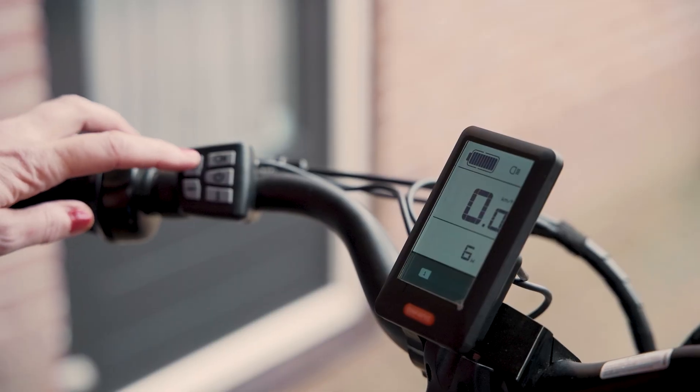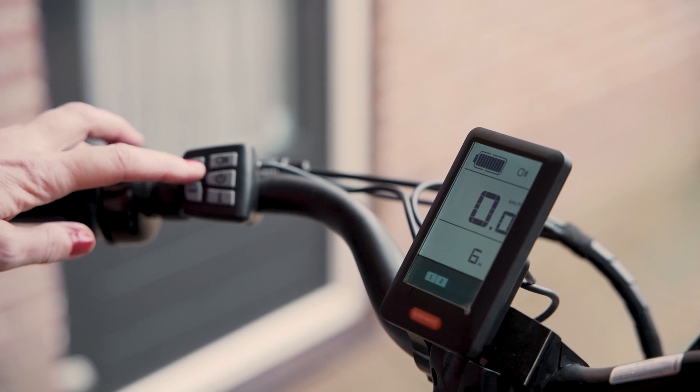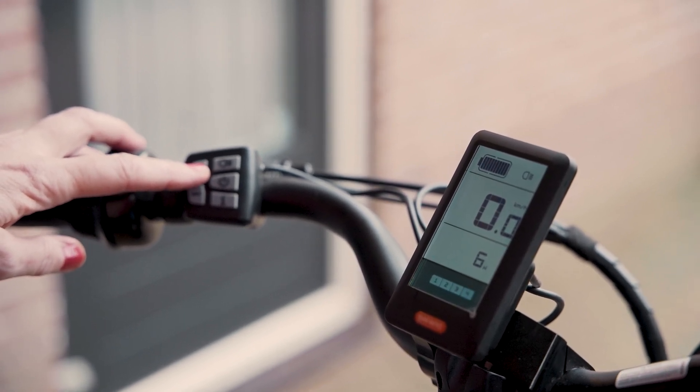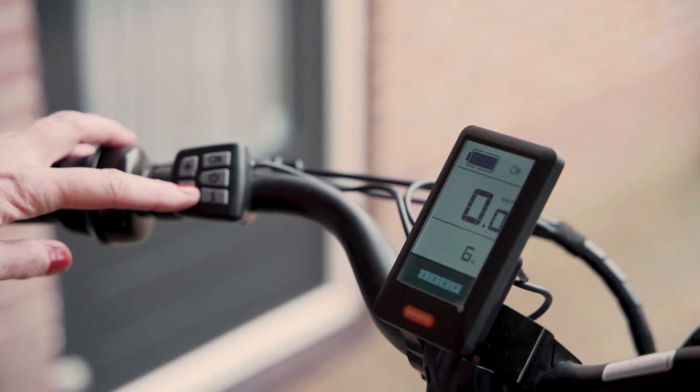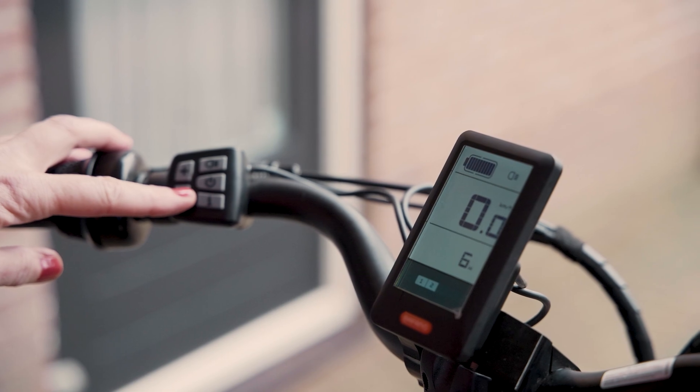Obviously the higher you go, the easier it's going to feel to ride, but it will go through your battery quicker. You'll be able to see your current power setting and adjust it, along with other useful data like your speed, how far you've traveled, how much battery you have left, and importantly how much range — as in how much further you can travel with your remaining battery.